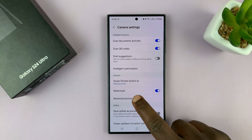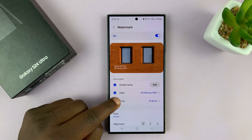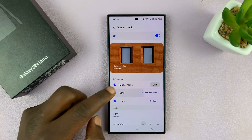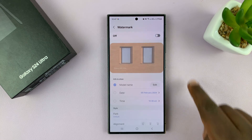Go to the watermark section and tap on that. You have the option to remove or add watermarks — you have the date and time, you have the model. You can disable any that you want, or you can just turn off all the watermarks by switching that off.